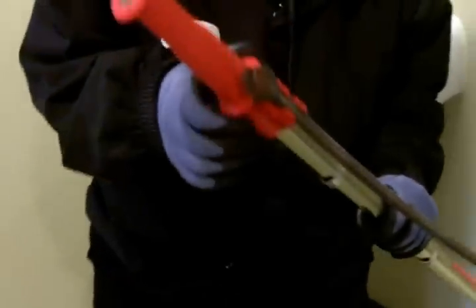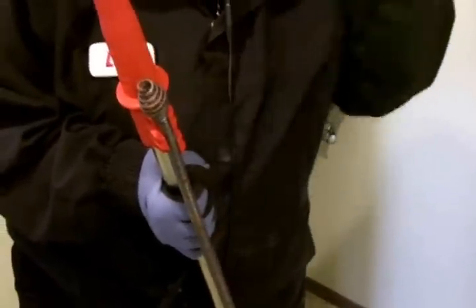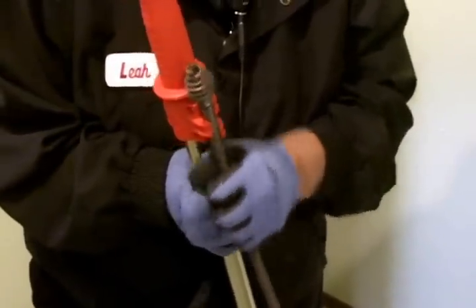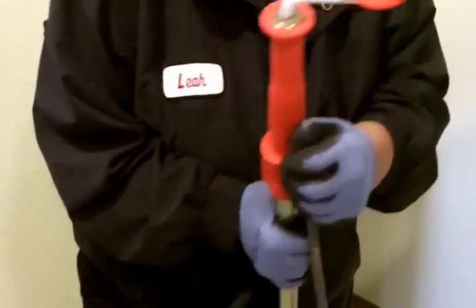I've got on gloves — you definitely want to wear a pair of gloves. This is our auger and it's attached at the top. Make certain you clean it thoroughly. Take it outside and hose it off before you put it away. This auger has been cleaned, and it wouldn't hurt to put a little oil on it. I didn't oil this, so it's a little rusty.